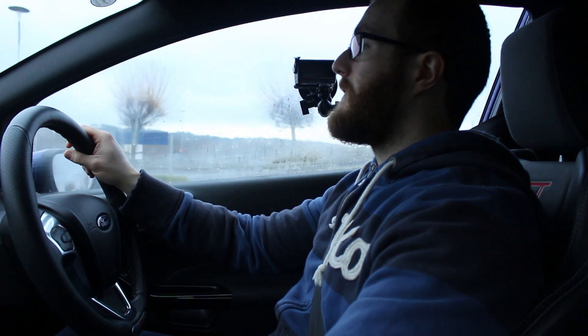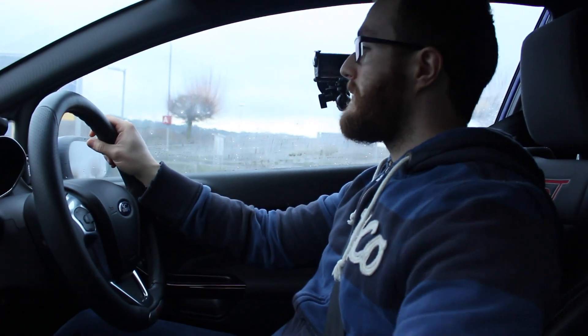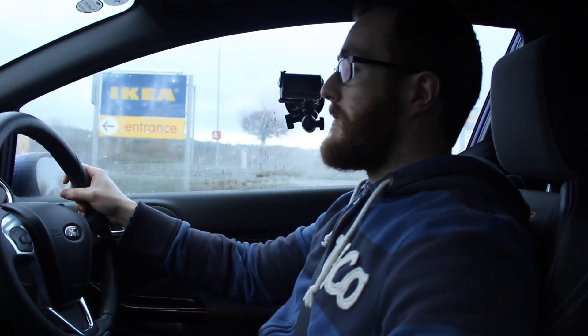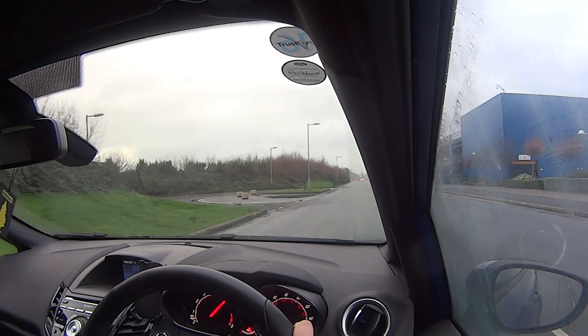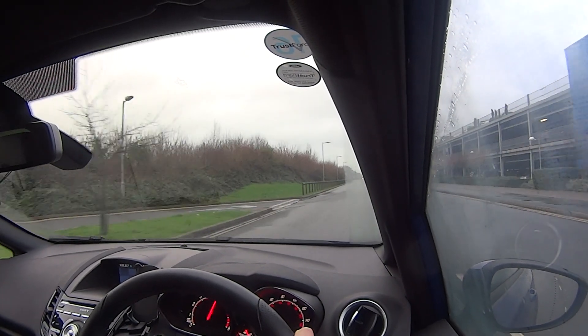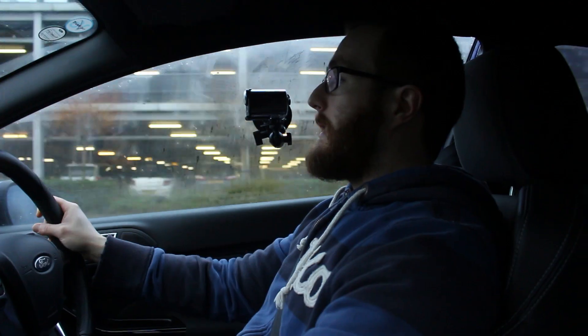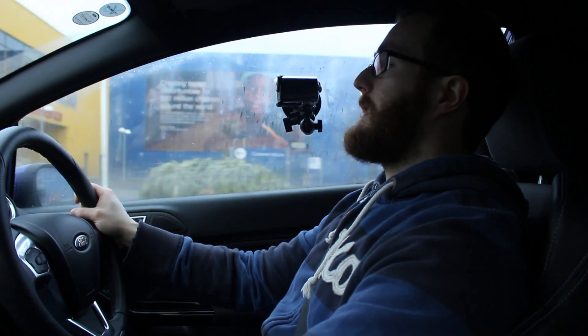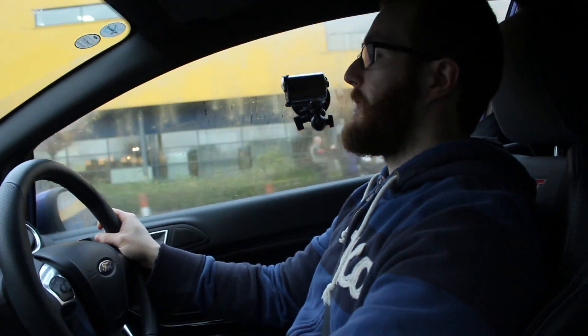Let's give this a wee blast. I'll slow down here, into first gear, then second gear very quickly, and then third gear where I absolutely fly.